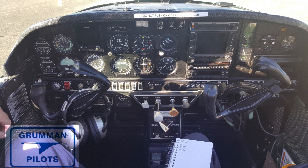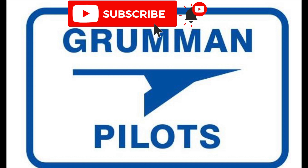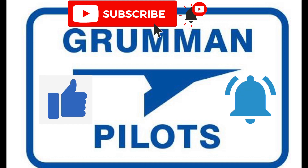Good morning ladies and gentlemen and welcome to Grumman Powell's YouTube channel. Today we're going to look at putting a Garmin G3X in an AA5. We'd like to ask you please subscribe, hit the like button, and hit notify to stay current with our content.